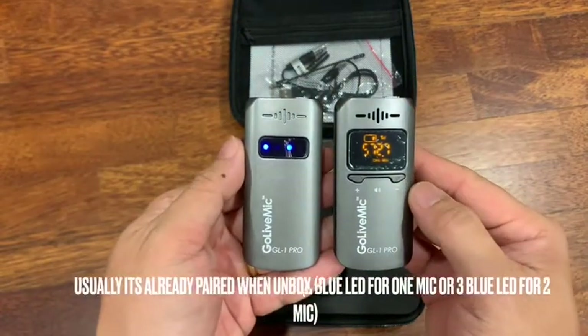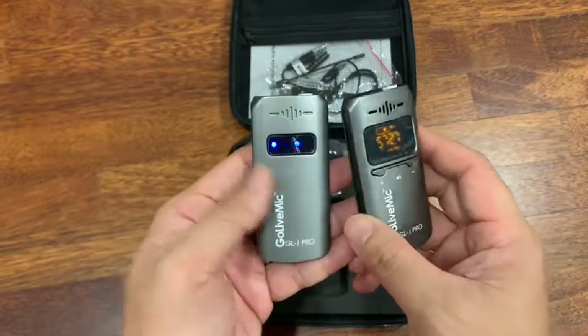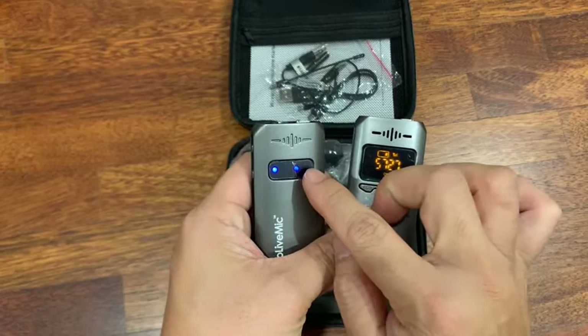Receiver. So once you have a blue dot here, it's already successfully paired. So if you have another unit, you do the same and there'll be another light coming out over here.